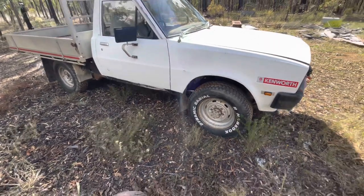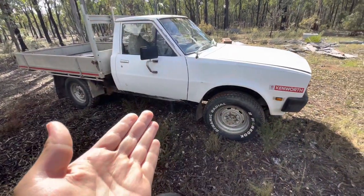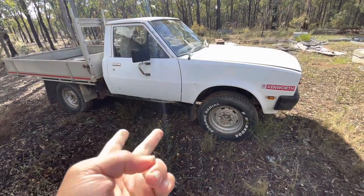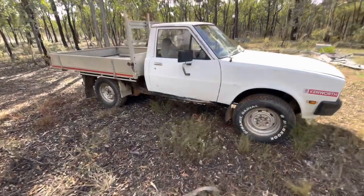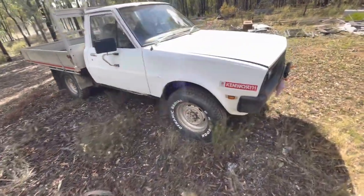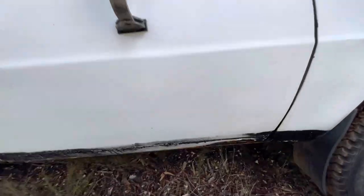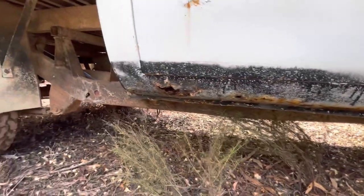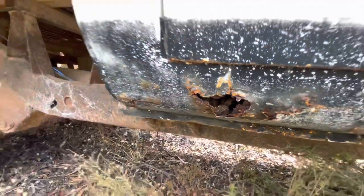It doesn't run the best — it doesn't like to run on all four cylinders. Sometimes it doesn't like to run on two or four; it just hates its even cylinders. So as I said, this is a 1984 Mitsubishi L200 Express. In America it's a Mighty Max or a D50 Ram, which I find strange. I'll show you the rust damage — that's why she's a farm ute and not a roadworthy car. She is soft, and she was still wet when I washed it yesterday.